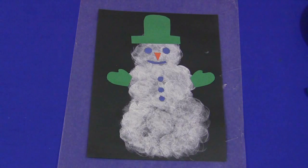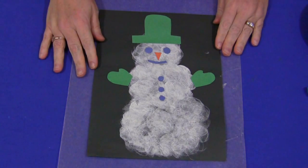Hi, I'm Shelley Lovett with ChildCareLand.com. Today I want to share with you a marshmallow painted snowman.